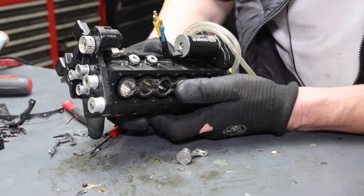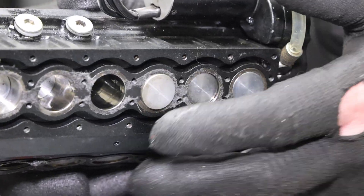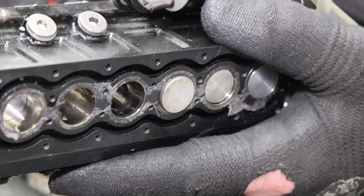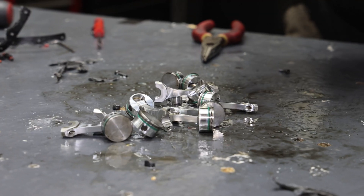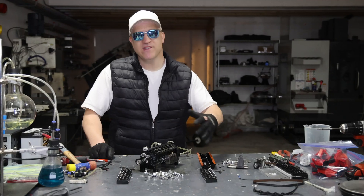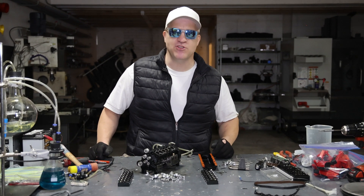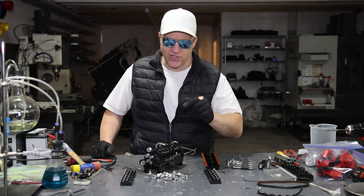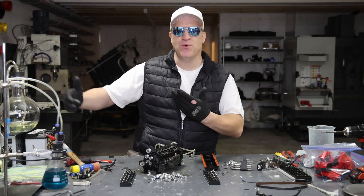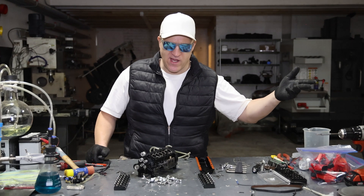Look at that ring gap — that's a huge ring gap. Right before it came out of the cylinder I could see the ring gap was like a 32nd of an inch — there's no way this thing is making any compression with that kind of ring gap. Those rubber O-rings are definitely doing most of the sealing. That was a lot simpler than I thought it was going to be. There really wasn't much damage — I was expecting more — but I did predict compression was the problem because the engine started off strong and then after subsequent dyno runs it got weaker and weaker.